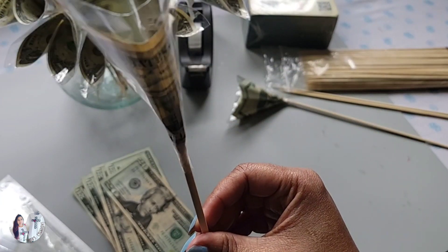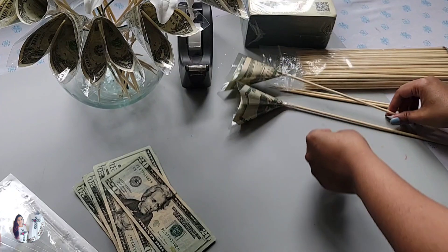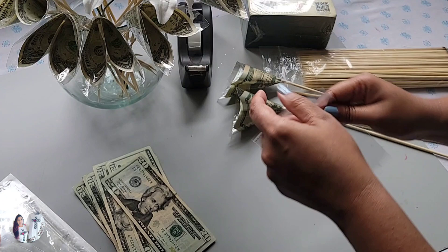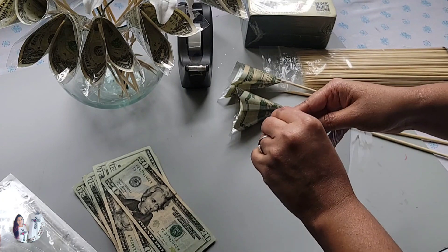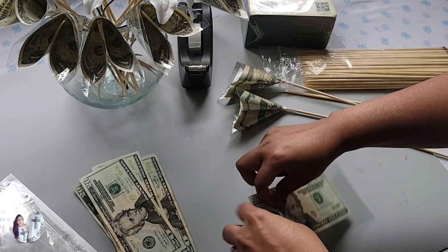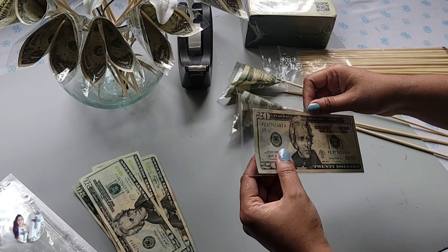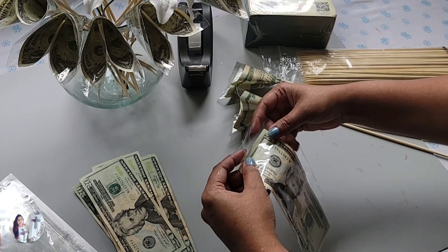That looks perfect — I'm going to teach you one more time. Take your casing. Whenever I do money projects I like to use the casing, especially like I showed you last time with the money cake — these work very well with food-themed projects too.